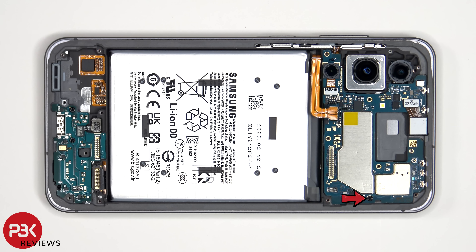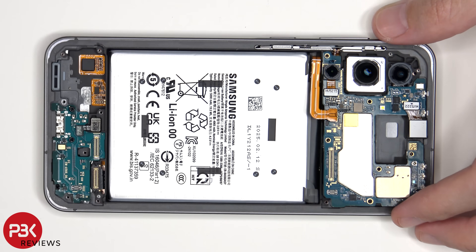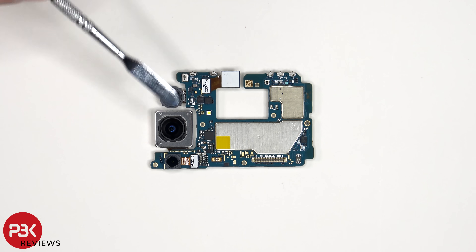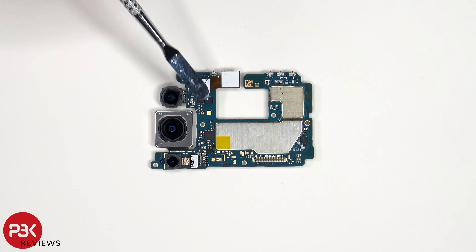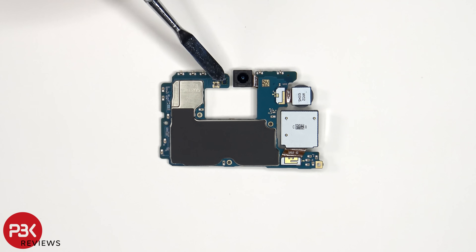There's a single Phillips screw holding down the main board. Looking at the main board, we see the 12MP ultrawide lens, the 50MP primary, as well as a 5MP macro lens. The main camera is the only one with OIS or optical image stabilization. The camera connectors can be disconnected by just popping them off. The LED flash is located here, and there's a secondary microphone on the top corner. The ambient light sensor is located on the other side, and we have a better look at the 12MP front-facing camera. The other two camera connectors are also located on the other side.